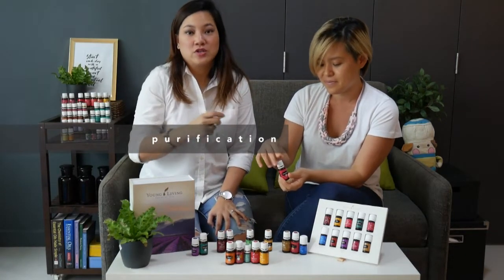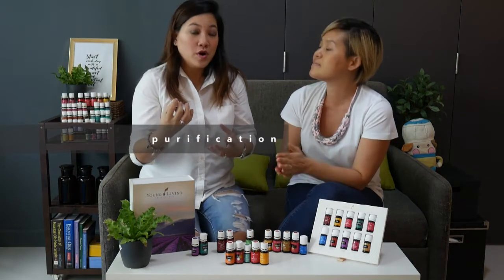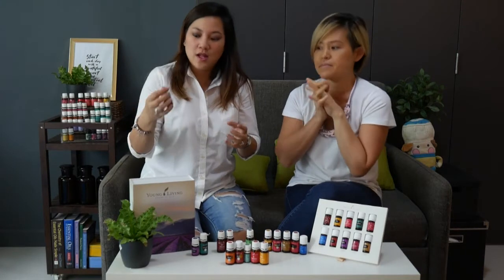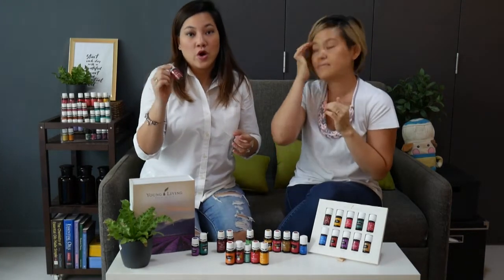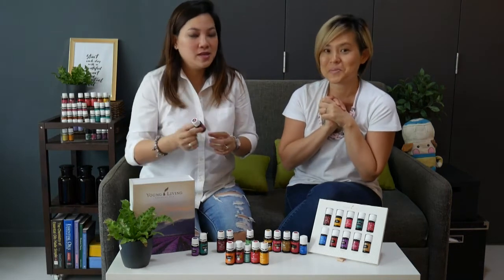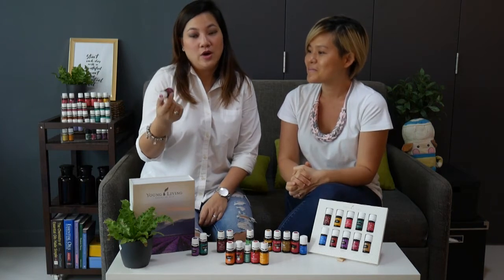Next is Purification. Purification is great to get rid of any odours in the house. Put a drop on a cotton ball and place it into vents or even in your shoe cabinets to get rid of smells. It's also a great oil to bring on a picnic if you don't want unwanted guests visiting your picnic mat — a great oil for the outdoors.